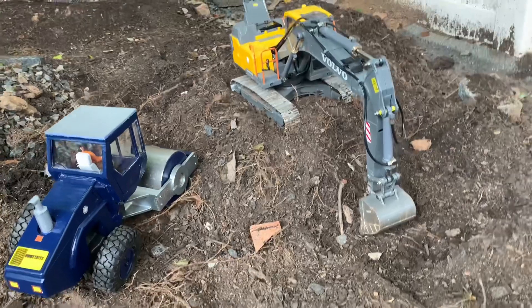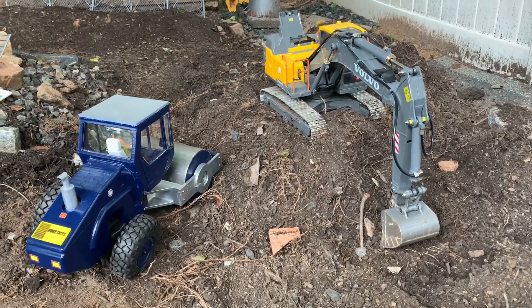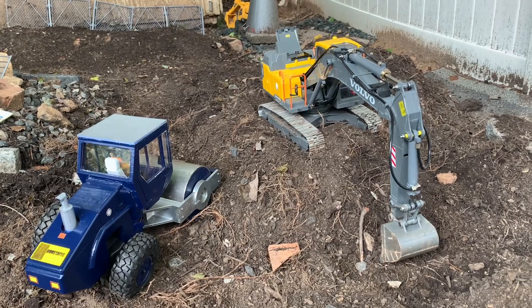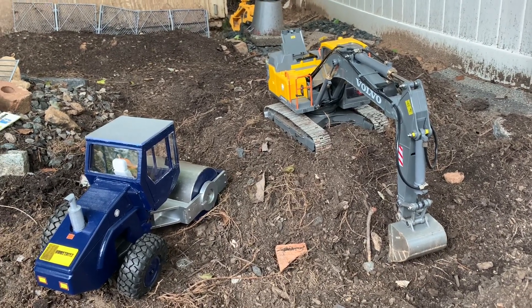Alrighty, I think that's going to conclude my videos for today. I'm going to go ahead and get started on a US-01 that's going to be called the Fonzie Axis. I just wanted to come out and get a little dig in before the rain.